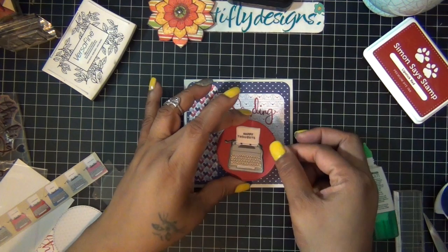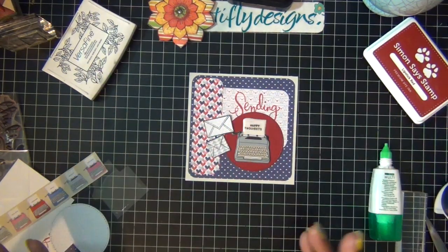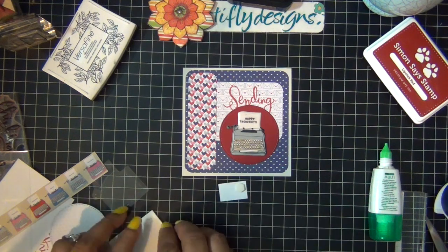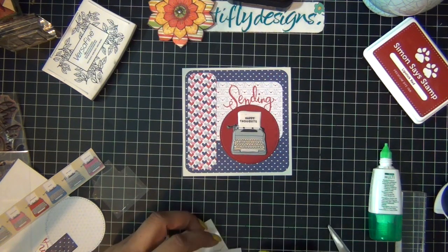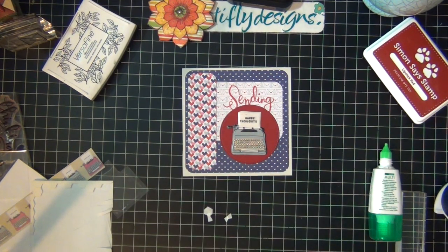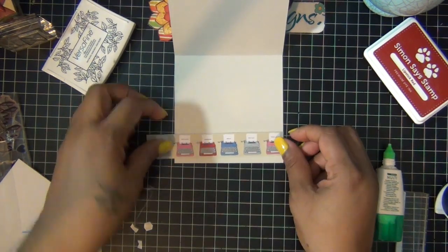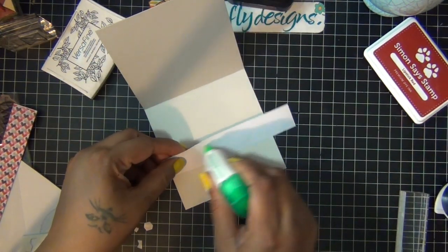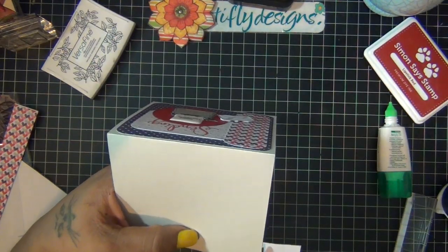I'm going to add my circle — it says 'Sending Happy Thoughts' — and I'm going to add just one envelope to the side, to give the illusion that I'm typing a letter and the envelope is just waiting for it. I put this on dimensionals to pop it up a little, and that's the front of the card. For the inside, I cut a piece of the typewriter paper that also comes in the kit and I'm going to glue it to the bottom — it lands perfectly.